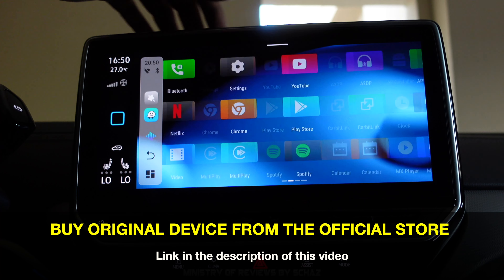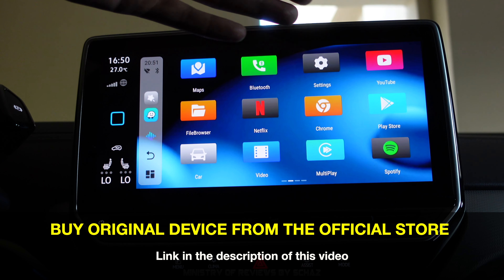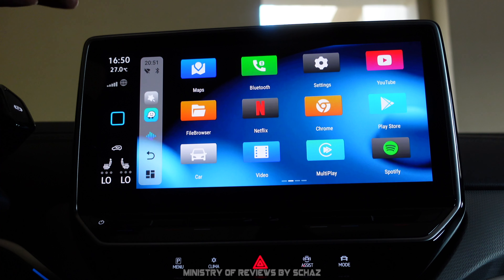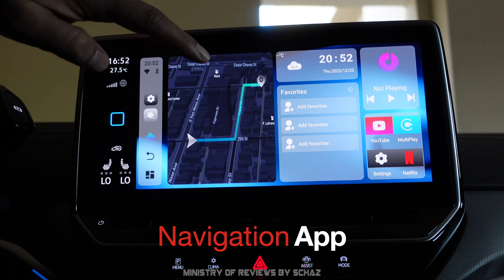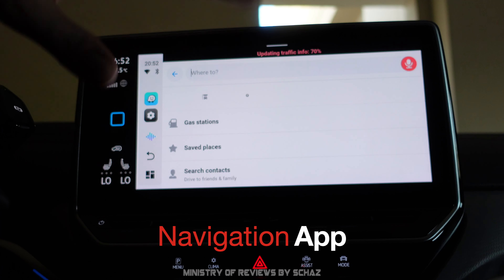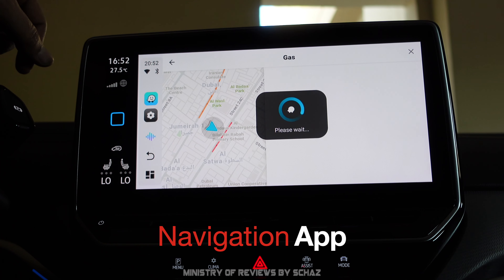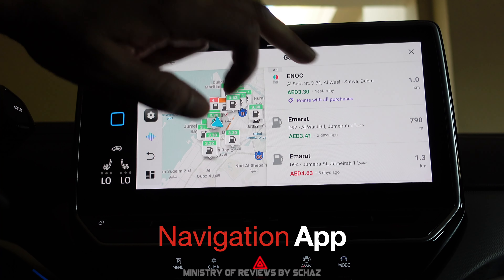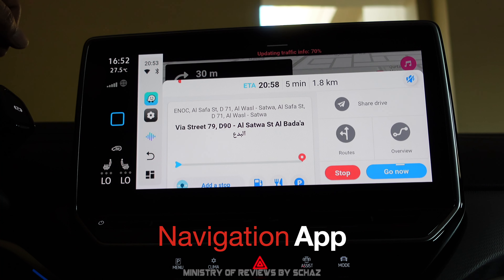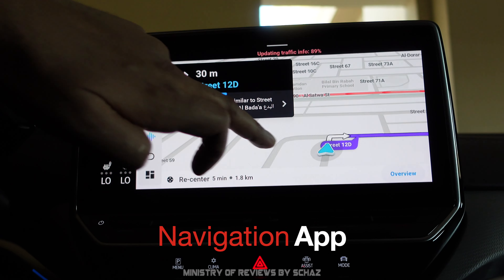In this video we'll test frequently used apps like YouTube, Netflix, and TikTok, as well as functionality apps like wireless CarPlay and wireless Android Auto. First up is the navigation app Waze — it launched quite fast. Navigation is working well, the layout and output quality look great, and the screen is quite responsive.